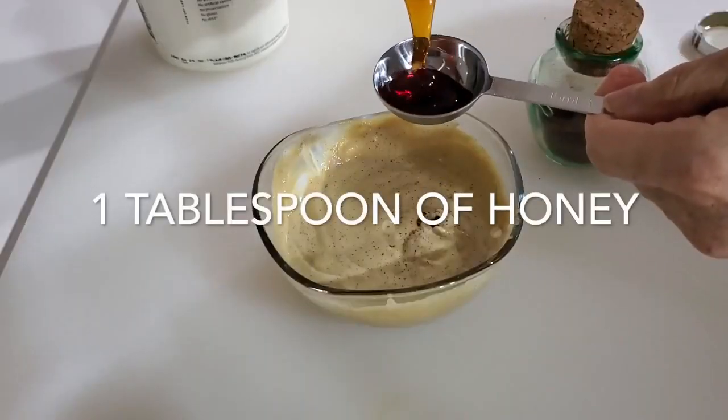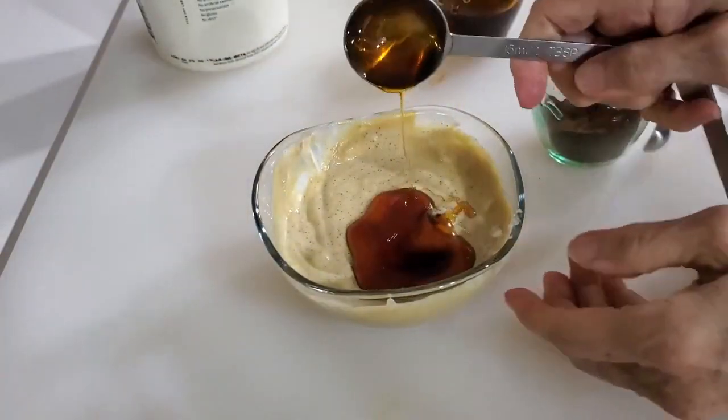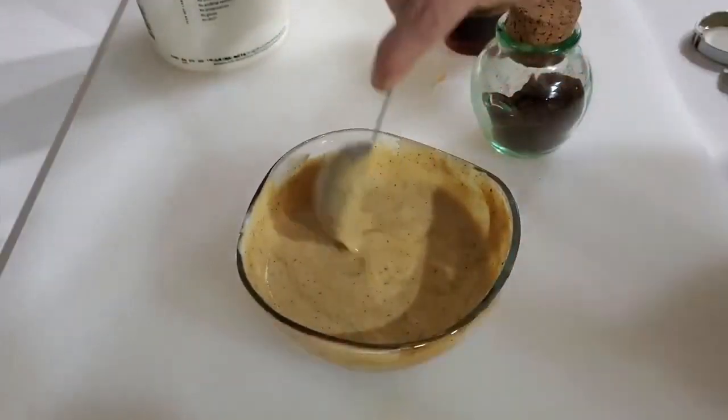Mix in a tablespoon of some good quality honey and that's it. This is a delicious sauce that you can use for dipping the chicken in and for seasoning. Save half of it aside and let's add some of it to our chicken.